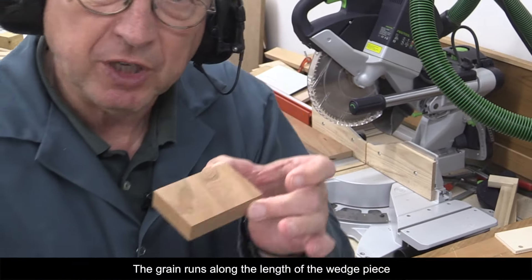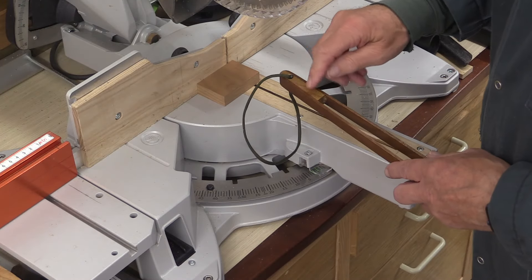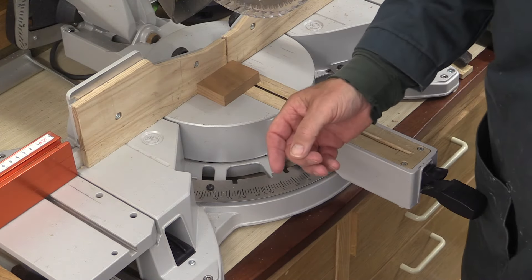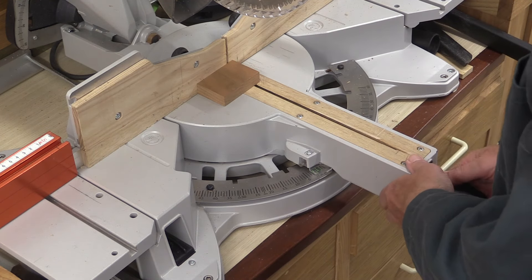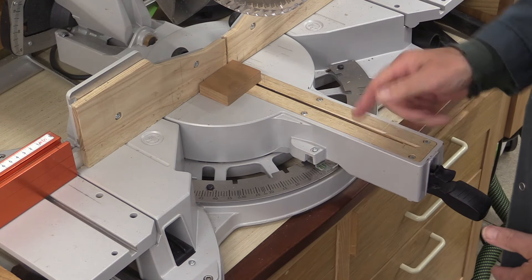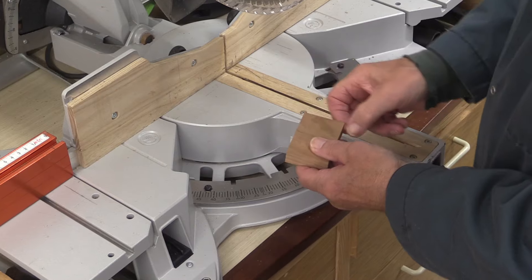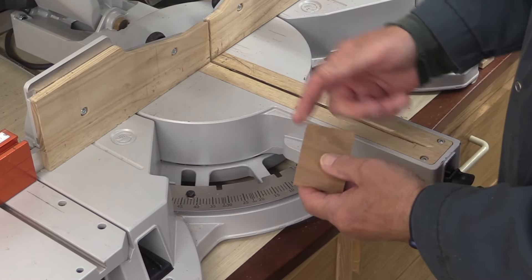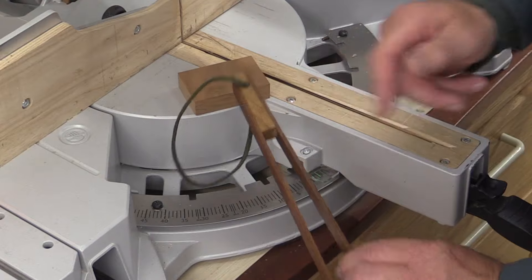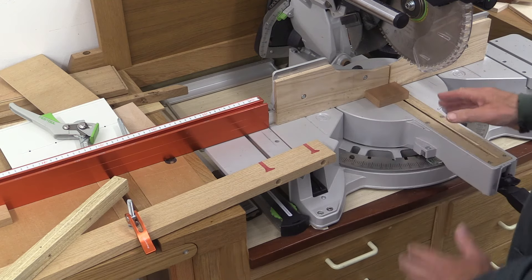This is quite a small piece, so you've got to work out some means of holding it really securely so your fingers are nowhere near. When it comes to the angle for the wedge, don't be too surprised if it needs to be quite a small angle. I'm going to use an angle of three degrees, so I've moved my saw bed around to three degrees. Technically you should cut one and a half degrees from one side and one and a half from the other, but I'm not bothering because I'm not worried about the middle piece being slightly asymmetrical. The piece of wood is pretty small and one might not wish to get one's fingers close to the saw blade.